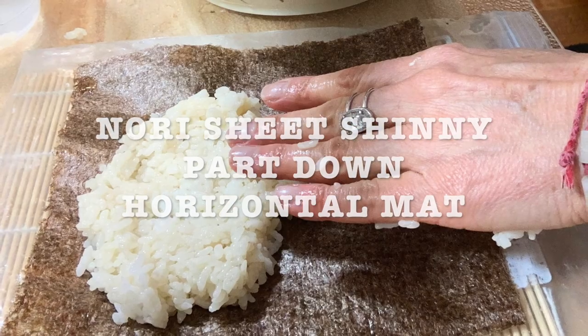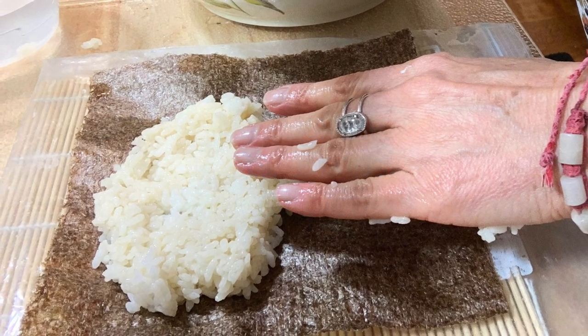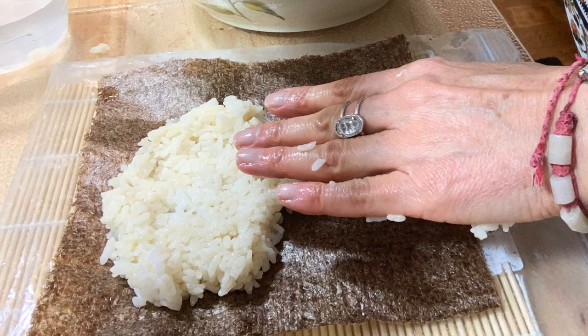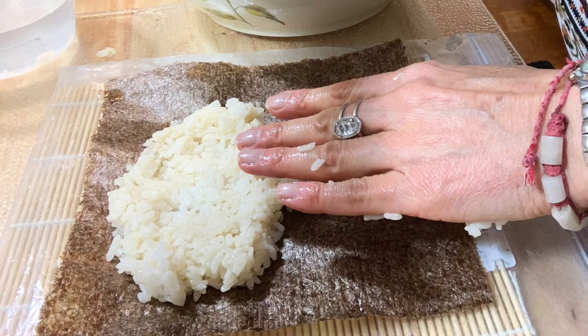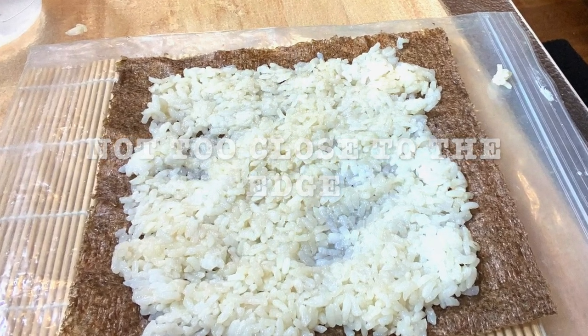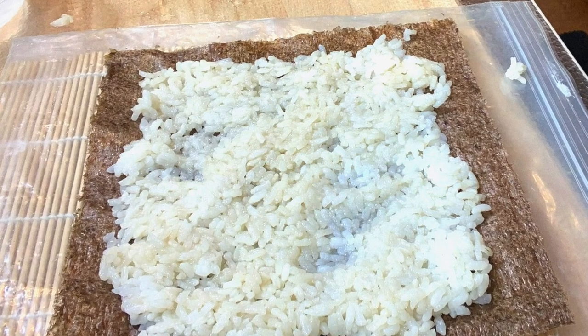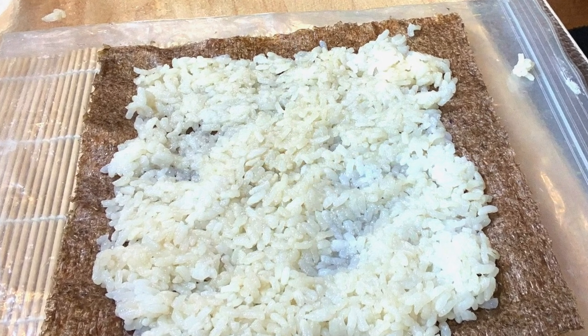Have a cup of water nearby — wet your hands, grab some rice, and extend it on top of your nori sheet, going over the edge a little bit. If you don't do that, you're gonna have trouble folding it later and everything is gonna come out of your sushi rolls.